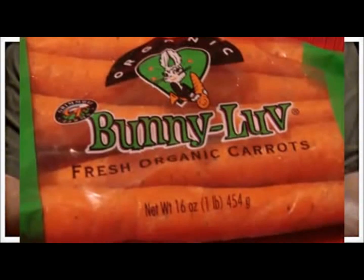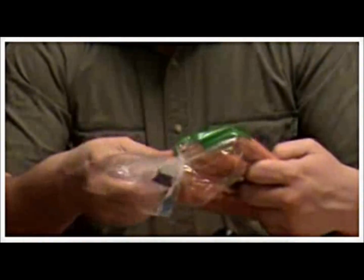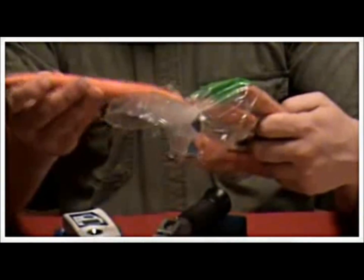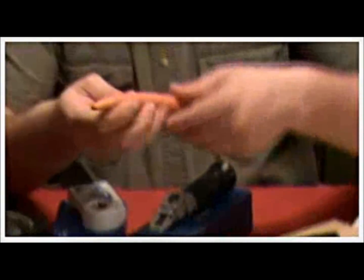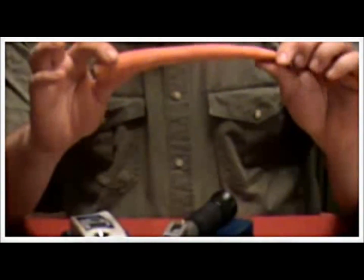Tonight we're going to be doing some Bunny Love carrots. These are organic carrots from California, and in the past I found that these were some of the top carrots as far as the Brix reading. I'm going to select one. The question is: where do you take the Brix reading?